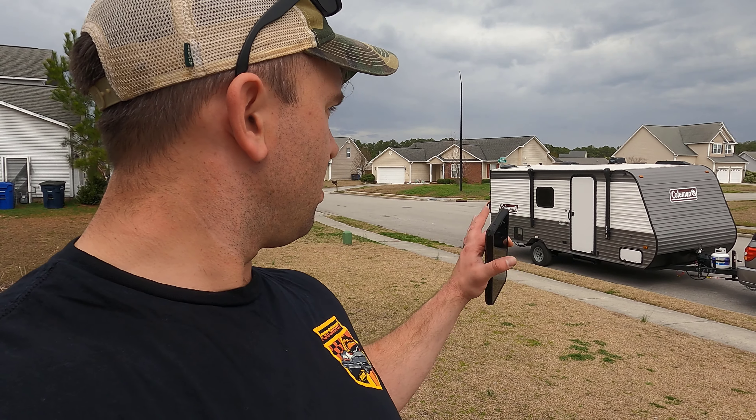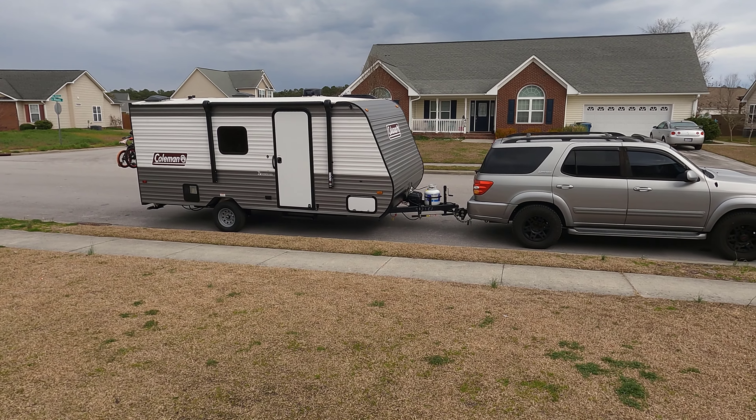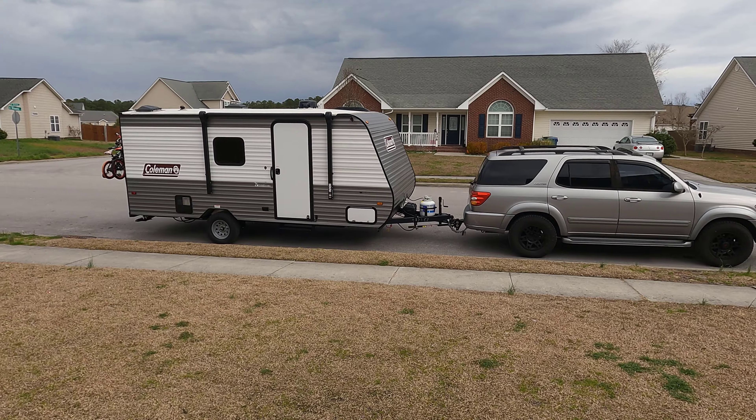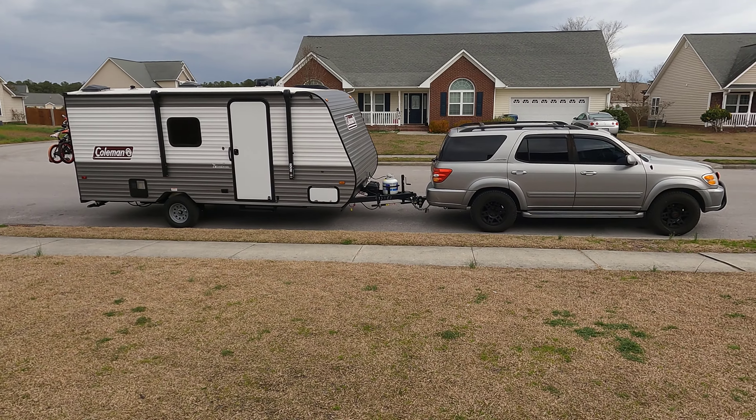Welcome back to Brailser's Rides, I'm Madigan with another Coleman Lantern 17B episode. This is our maiden voyage in the brand new camper and she's all loaded up, sitting decently level. The truck has about 327,000 miles on the frame, so we might end up adding bags inside the coils to help. I bought the weight distribution hitch secondhand so it wasn't set up for my truck — I had to recalculate and readjust it, but I like how it's sitting.